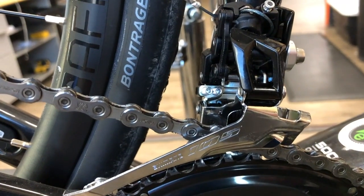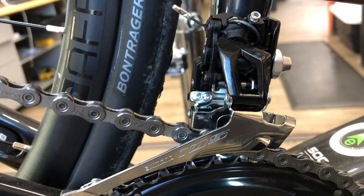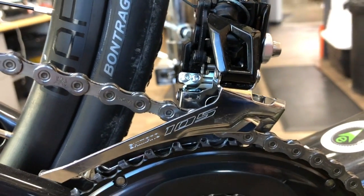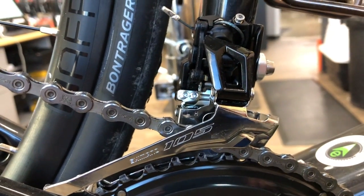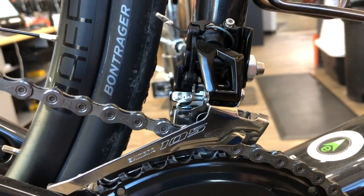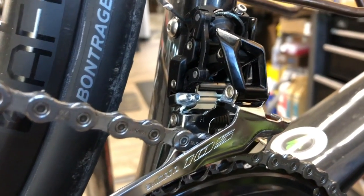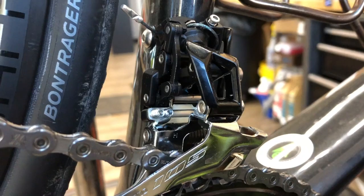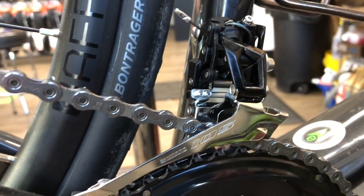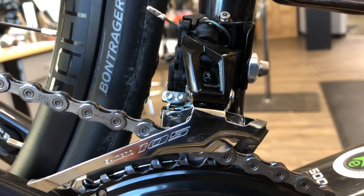Hey everybody, I've got one of these - the Shimano FD5801, or the 11-speed Shimano 105 front derailleur. We're going to go over some tips, adjustment tricks, kind of going parallel with the actual Shimano dealer manual PDF on how to set up and adjust it.